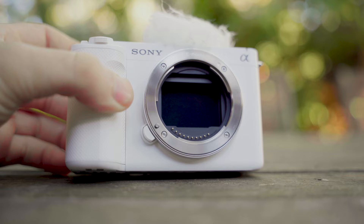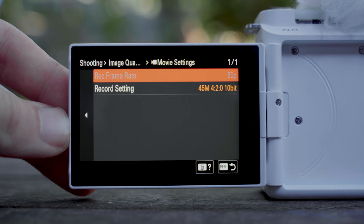Now that I've gone over the compact and lightweight build, I want to dive into the videography capabilities, which I think a lot of people won't expect. The first thing that separates the ZV-E1 from other vlogging cameras is the full-frame sensor. In my opinion there are three benefits to full frame: better low light sensitivity, deeper depth of field, and better dynamic range.